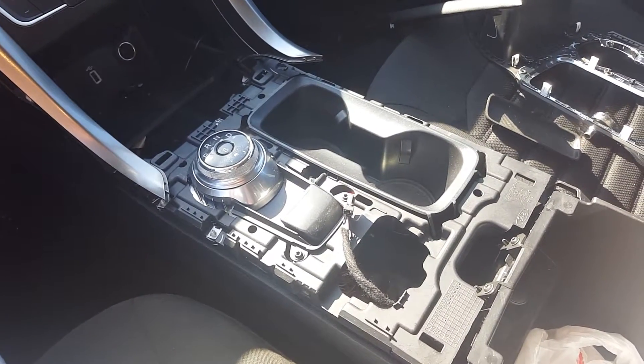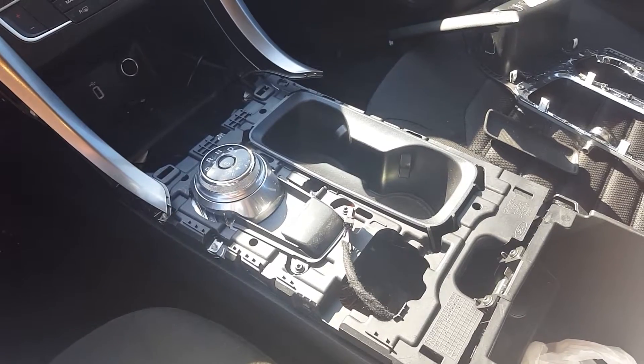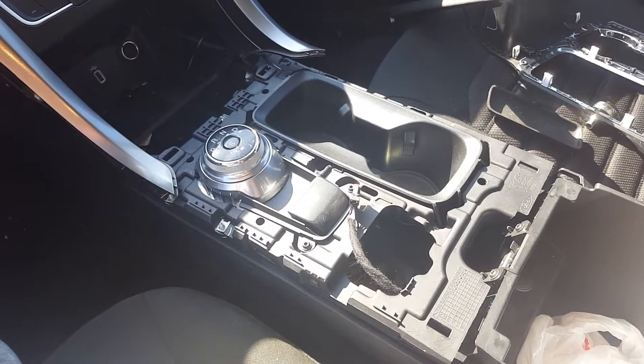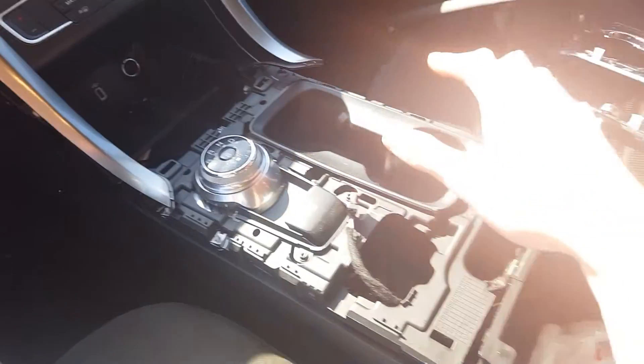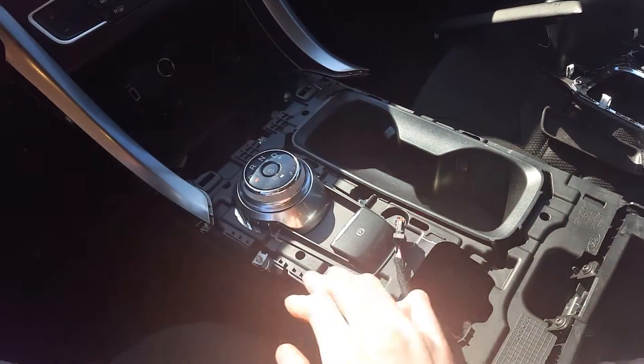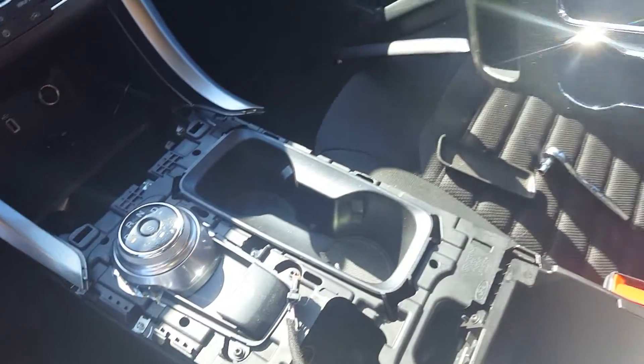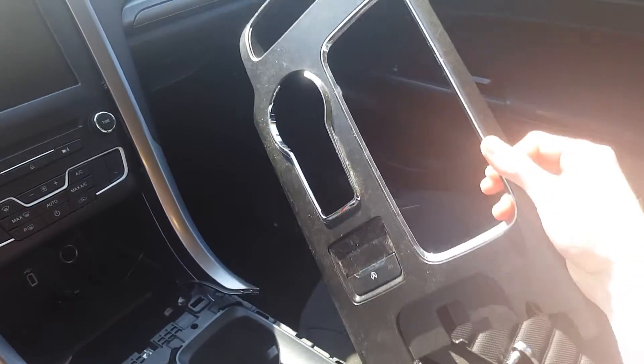How to remove your center console bezel on a 2017 Ford Fusion. I do already have a video on how to remove that top bezel piece that's around here and around the cup holder. This whole piece here — I've already made a video on how to remove this.